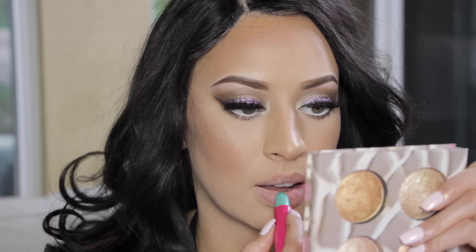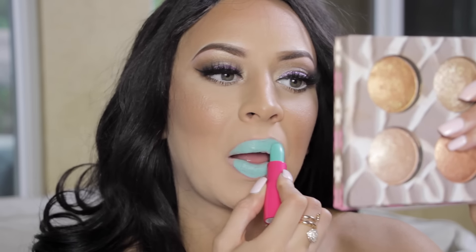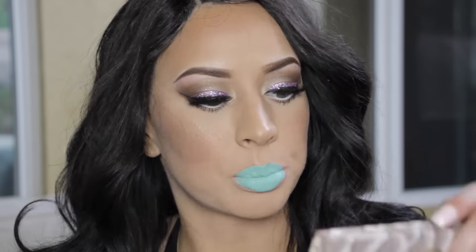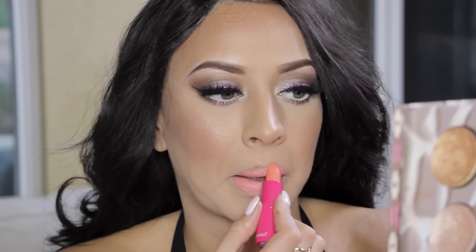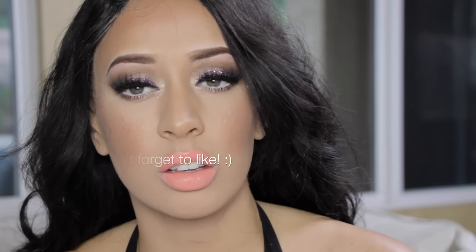Moving on to the minty green in Zap — I thought this would be a fun one to try. Let me know if you want me to do a full look with that lipstick! Now this is the last extra color — a pretty peachy orange called Pop. These lipsticks are only $5 each, so definitely check them out, especially if you're building your makeup kit.